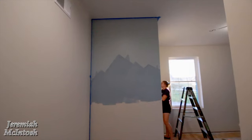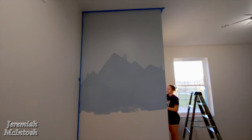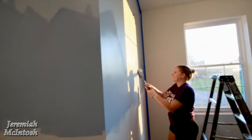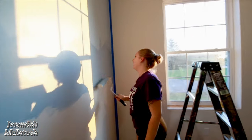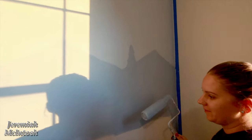Alright, she's got the second coat on this wall - got some nice trees there. It's like Bob Ross and his happy little trees. Never seen Bob Vila paint happy little trees!